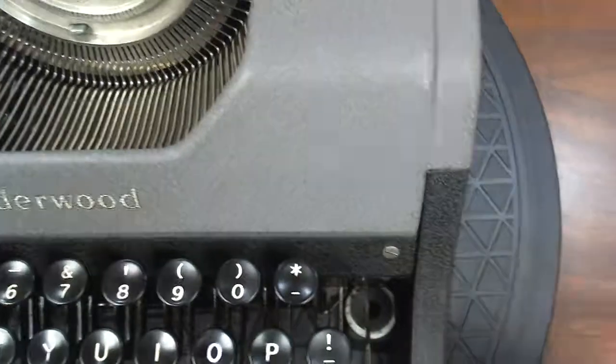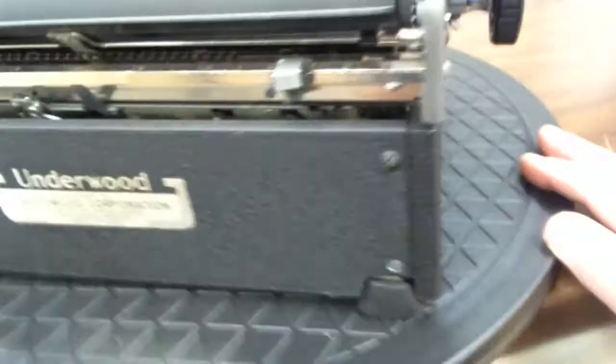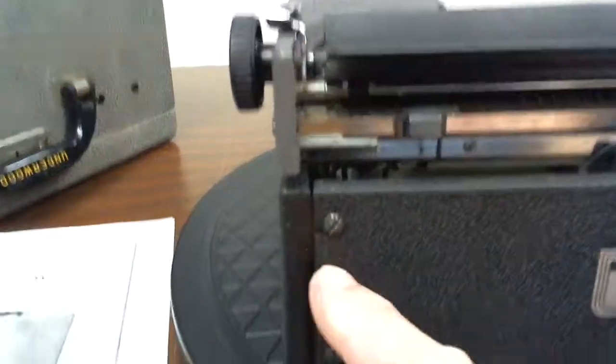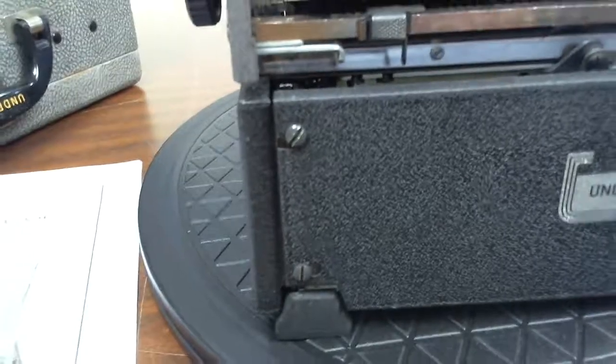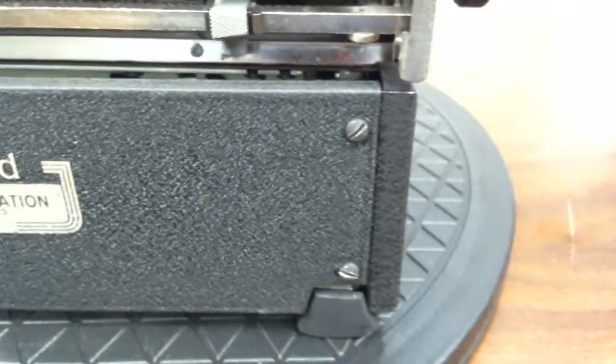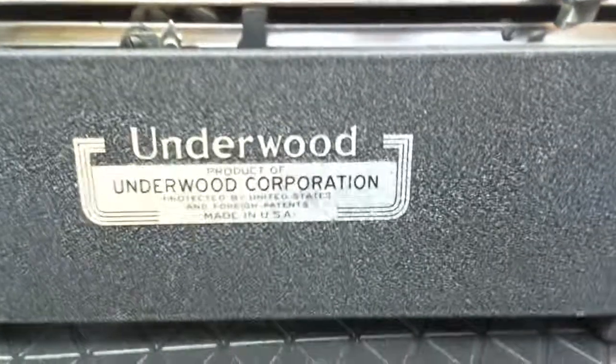There's a little bit of a spot here, fairly noticeable. In the back there's a little bit of a chip there around the screen. Really, the finish is almost perfect. This decal is pretty good, but a little faded.